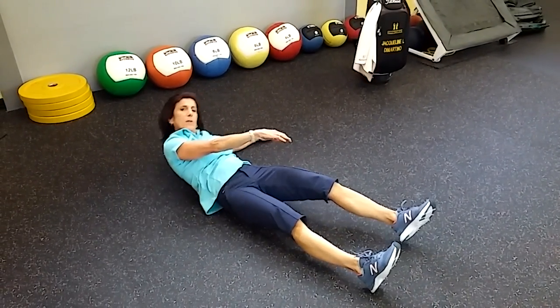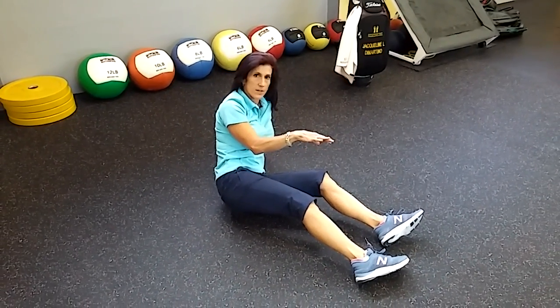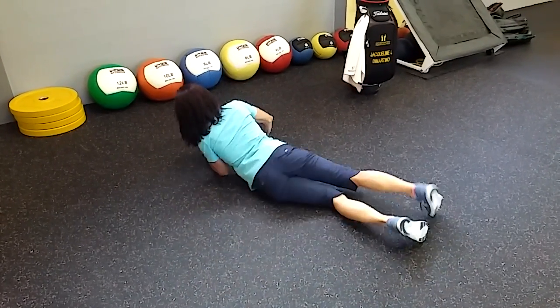You did this when you were a baby. This is how you learned to develop your core to turn from a face-down to a face-up position before your arms and legs were even strong enough for you to walk or crawl.